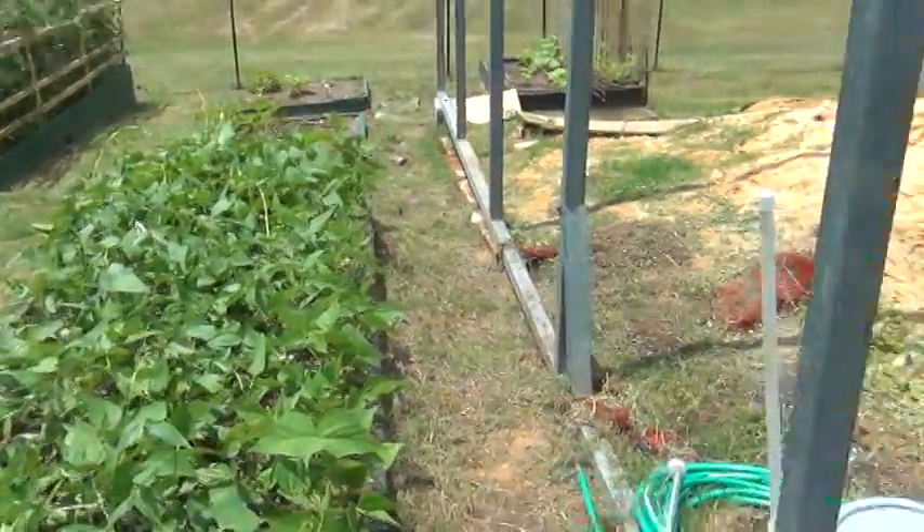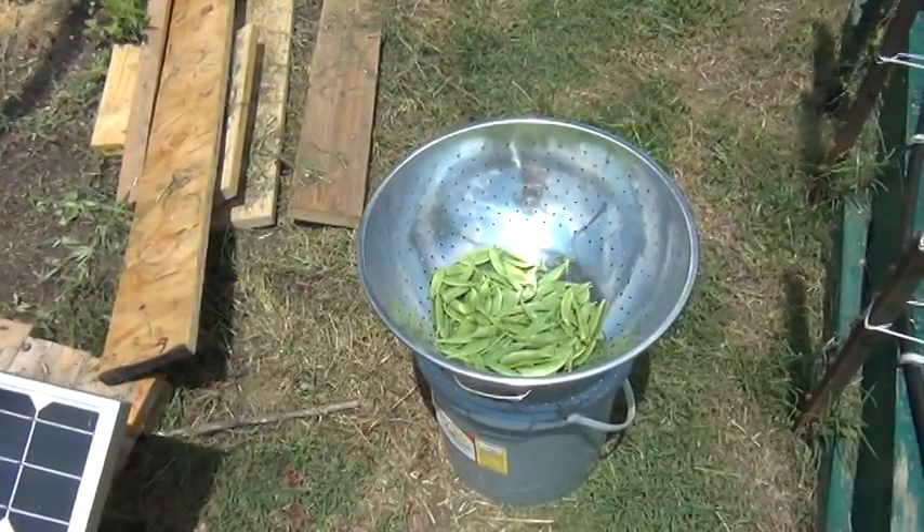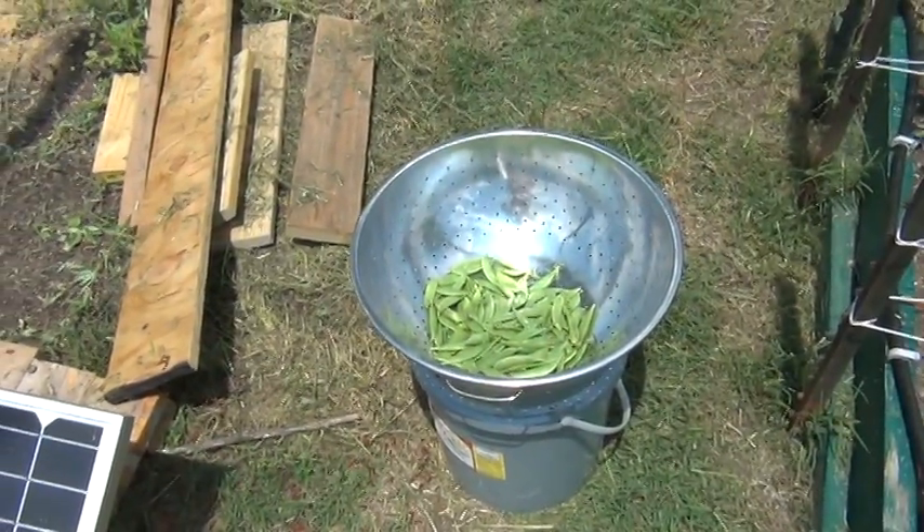And the snow peas — went ahead and harvested some of those. Today's June 1st. So there they are. Should give us a couple days' worth anyway.